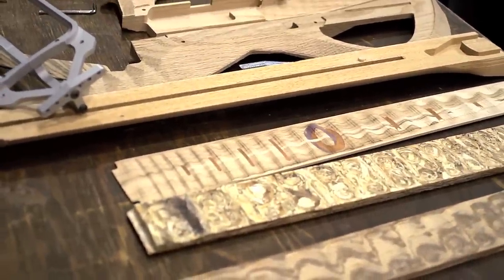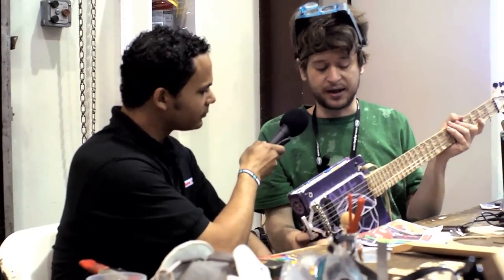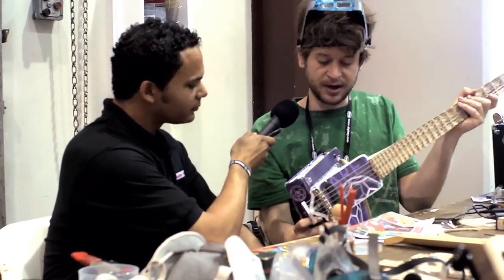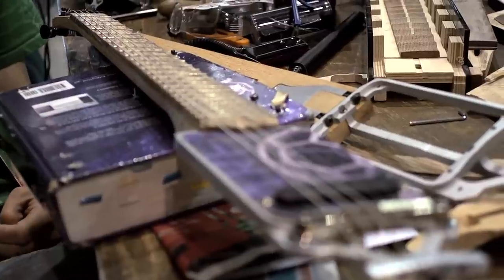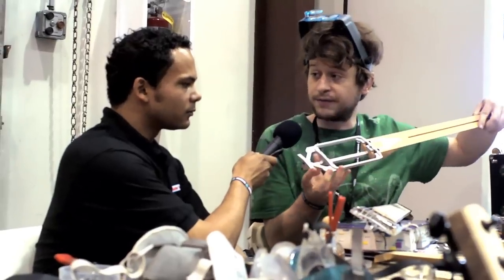The Praxis guitar is a modular electric guitar that can be pretty much made out of anything. It comes apart and has several pieces. The frame itself resolves all of the structural forces.